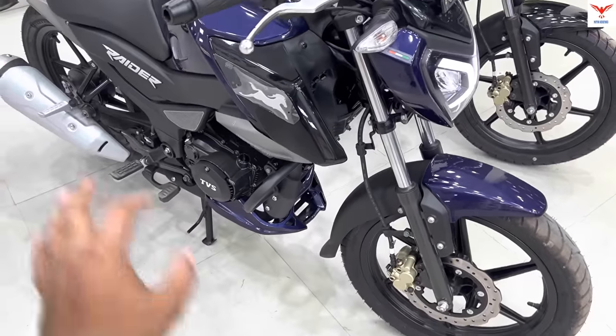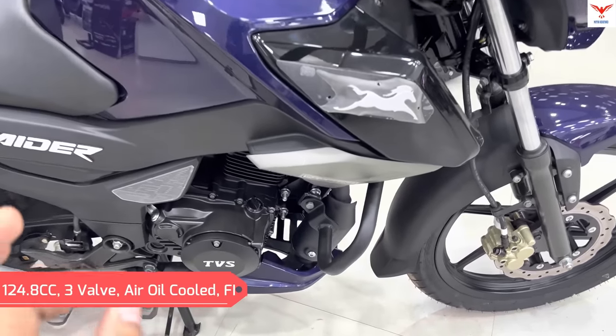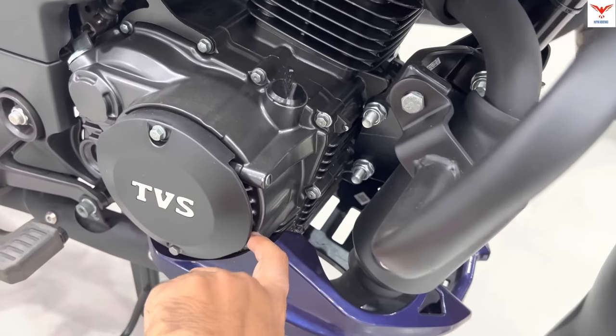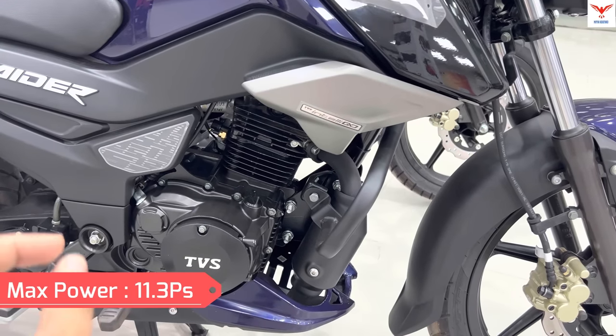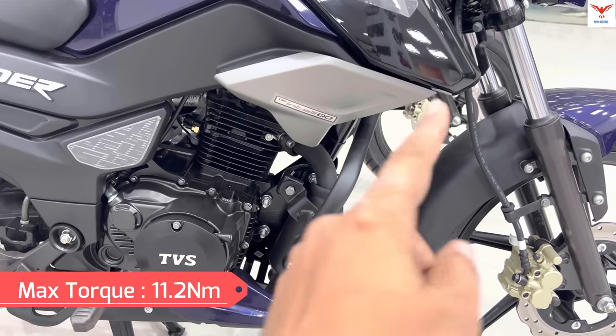The suspension is a telescopic fork. The engine is a 124.8cc three-valve air and oil cooled fuel-injected engine — you can see the oil cooling on the bike. Both bikes have the same engine with no changes. The power figures are also the same: 11.3 PS of power and 11.2 Nm of max torque for both.